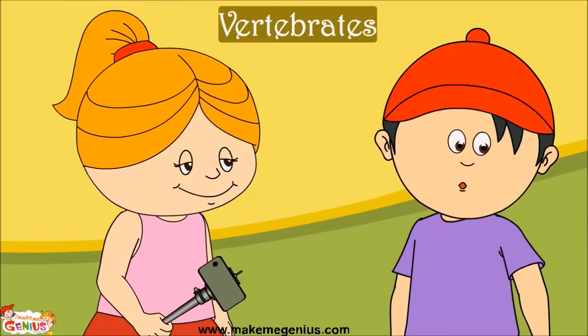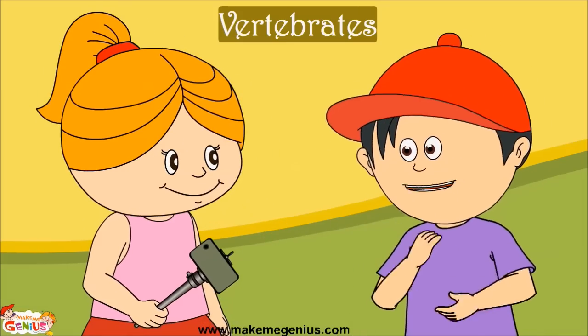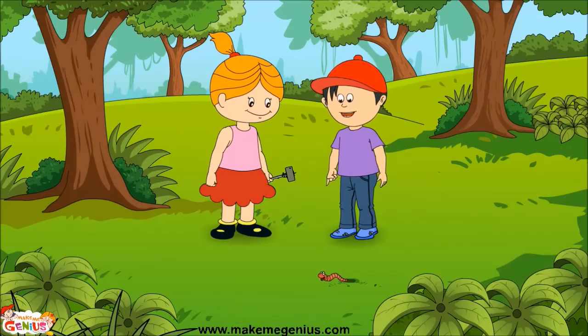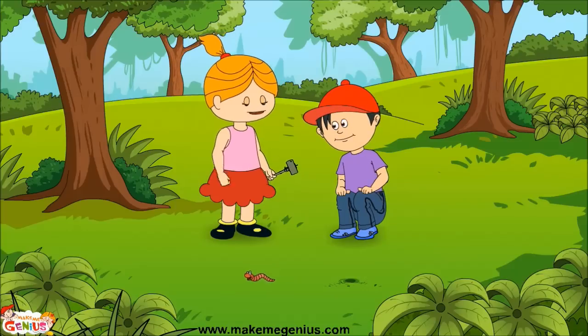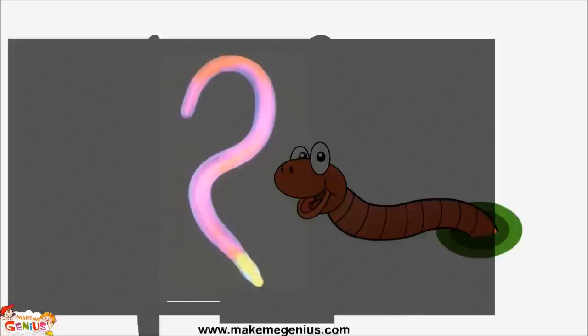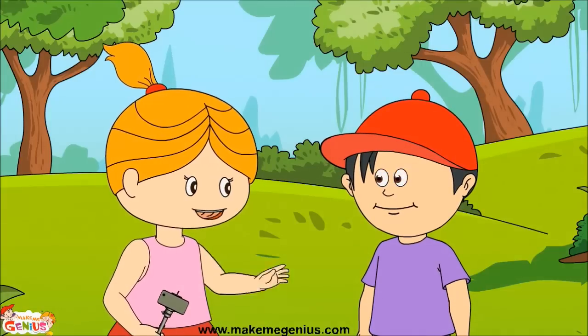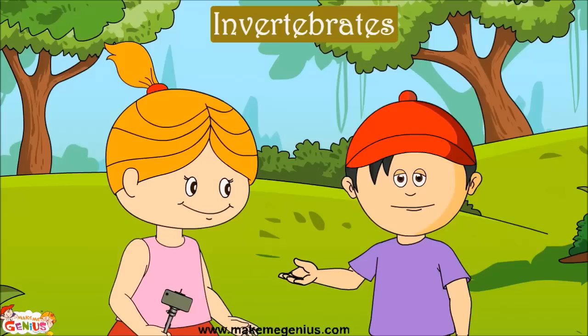I want to see a few animals that don't have a backbone — can we find some near us? For that we need to go to a garden. Let's go! Wow, an earthworm! You know, earthworms are our friends — they are also very good friends with plants and they help plants get more food from soil. An earthworm does not have any backbone. Let's check with our magic X-ray machine — see, guys? It does not have a backbone. The animals that don't have any backbone are called invertebrates.